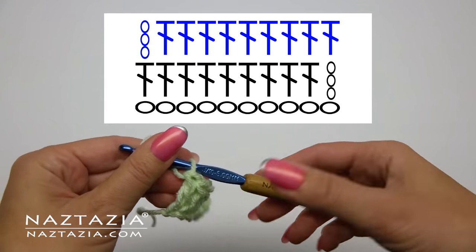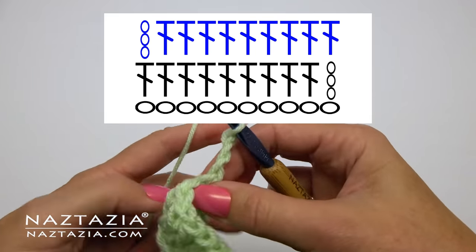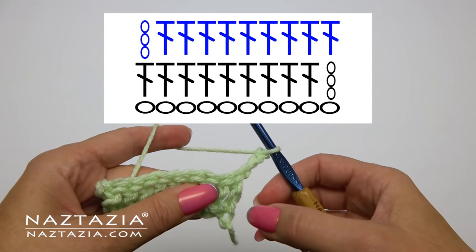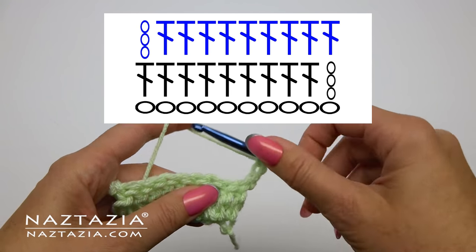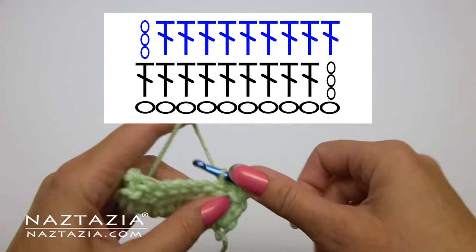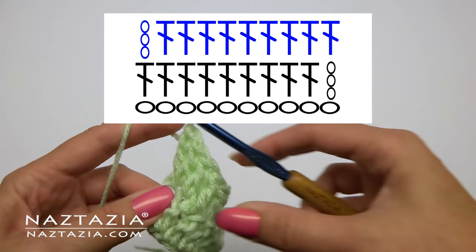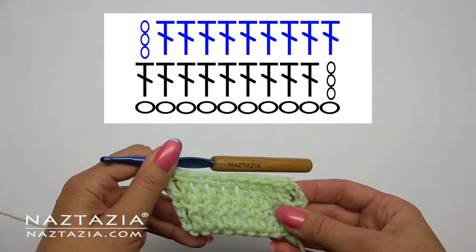Now for row two of the chart, if you notice, we start with the chain three and turn our work. In this case the chain three counts as the first double crochet, so we place our next double crochet — in both the chart and the sample — in the second double crochet stitch. We continue on following the chart to match the pattern.